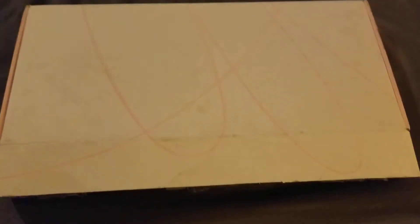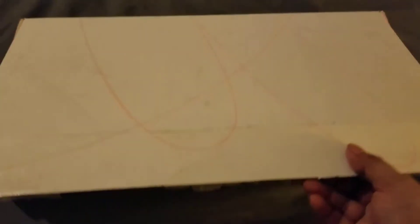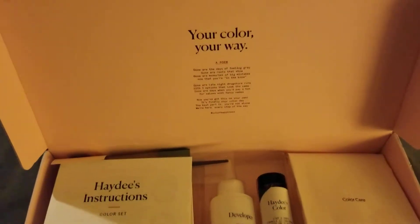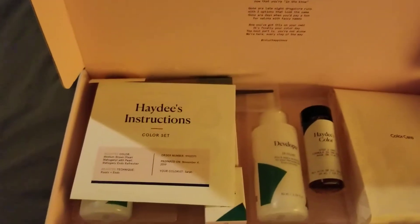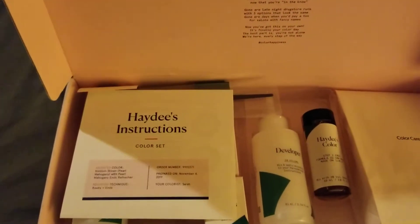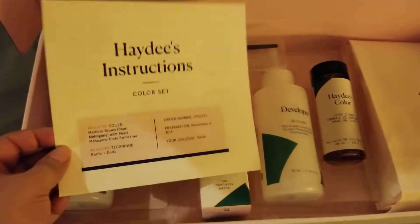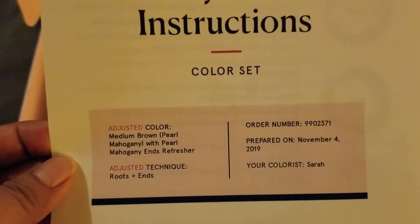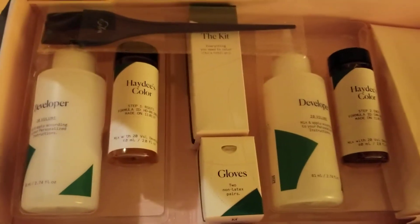This came in the mail — my beautiful eSalon refresher! I love how they do all their sets; everything comes with your instructions, your actual color, and everything comes in here.